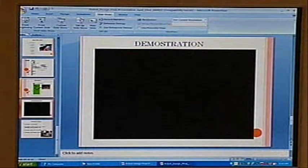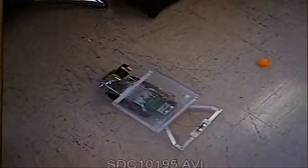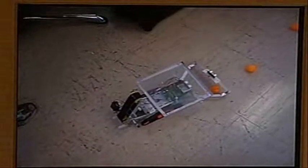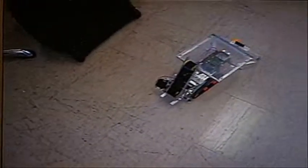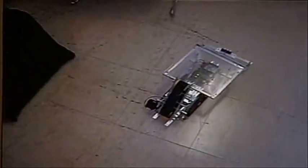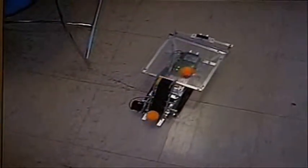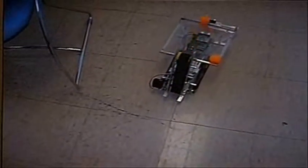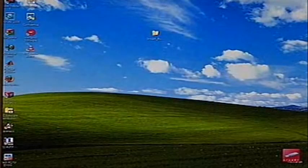I want to show a short video of the robot performing its function. As you can see, the robot first starts going into the court and then starts searching. Due to time constraints, I put the balls close to it to not make the video very long. You can see it picks up the ball and then goes to the next one. The ball is a little bit higher — that's the video.